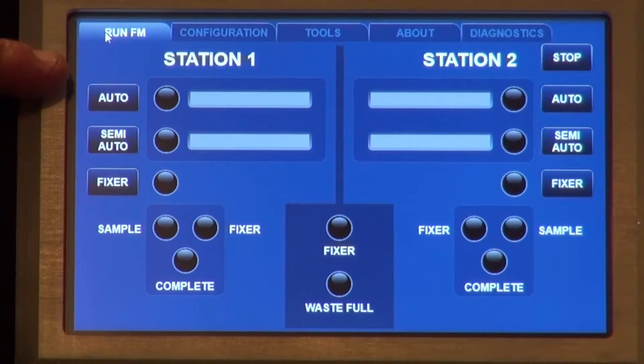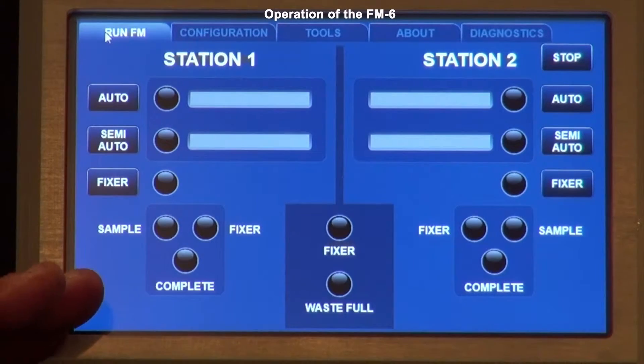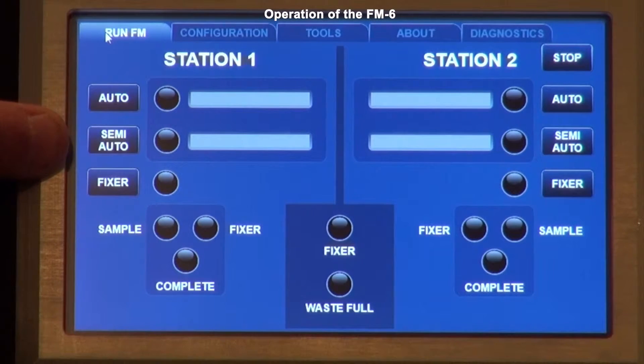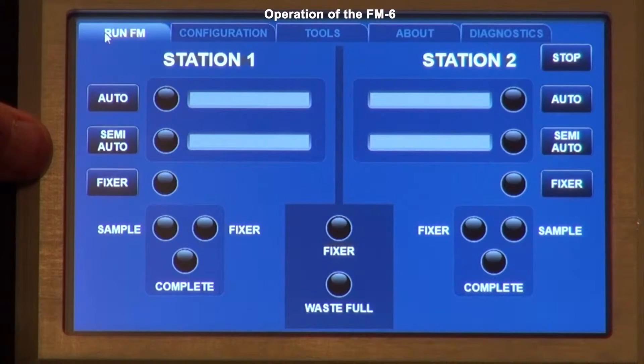Looking at the operating menus, the first tab is the Run FM menu — your primary tab for sampling with station one and station two. It's divided down the center; everything related to station one is on the left, station two on the right. You have an automatic button, a semi-automatic button, and a fixer button. The automatic button goes through the entire sample procedure from start to finish, pumping the sample onto the slide and then putting the fixer down. The semi-automatic button allows you to stop after the sample is complete to do a wash cycle with the fixer, depending on your lab's SOP.